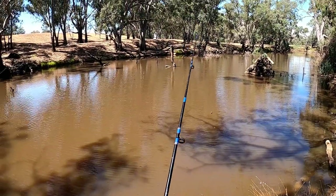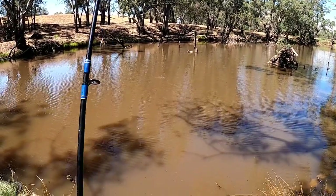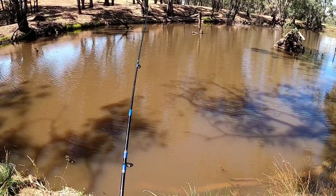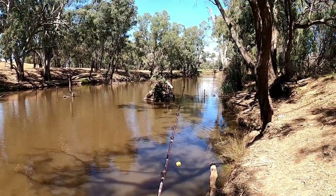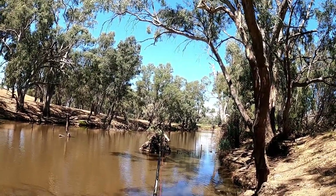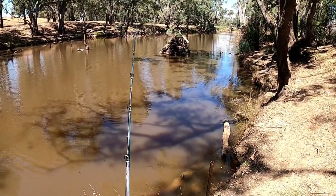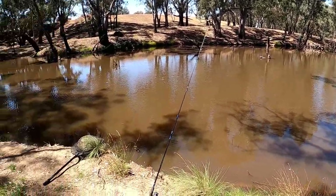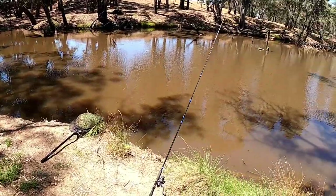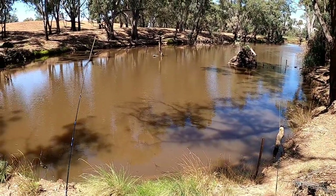I've got a couple of Janjuk worms on the first rod, which I'm going to chuck just out there. And I've got a big cube of tasty cheese on this one, and I'm going to put that over towards that log in the water. I'm going to try my hand at fishing without bells today, because they drive Frank nuts. So we're going to go bell-less and hope I don't miss too many bites.